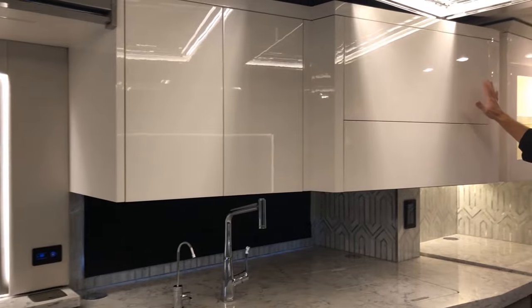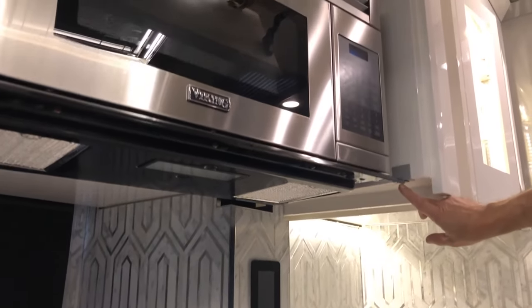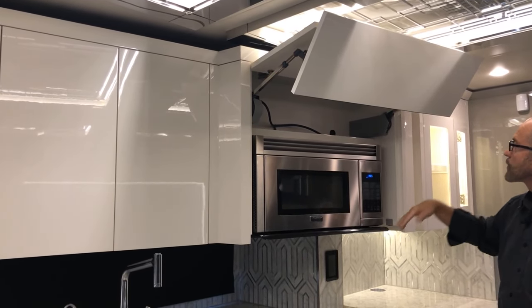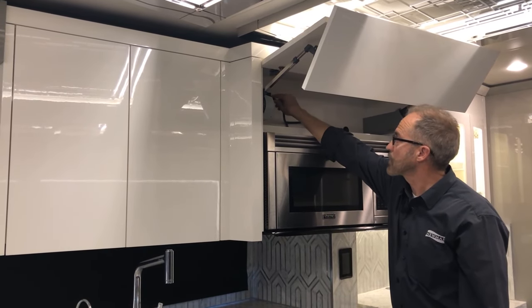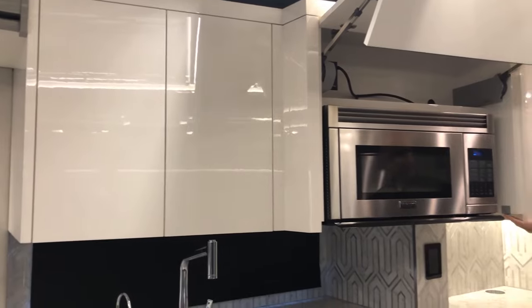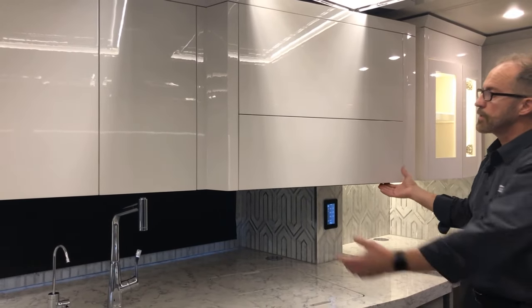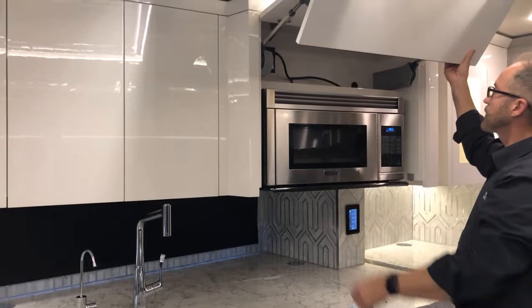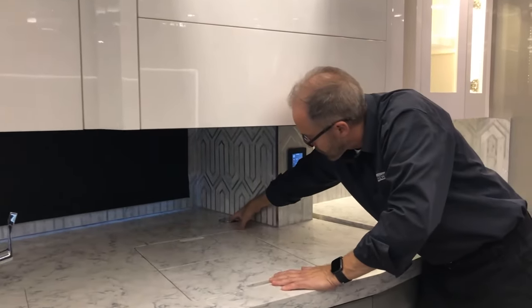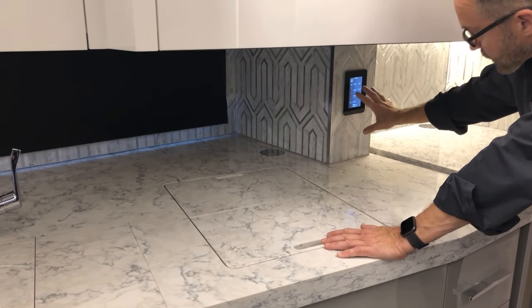This is the microwave cover — reach underneath and feel the small plastic opening device, just press up to open. You have your microwave here and a 120-volt plug outlet. The motor opens and closes the cover when you press the device. If the power motor doesn't open the cabinet, grab it and lift it up manually, or close it manually. There's another 120-volt plug outlet here. The lighting controls for this area and the rest of the coach are here and work the same as the others.